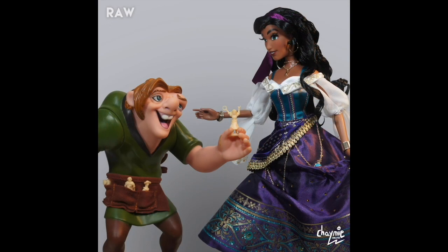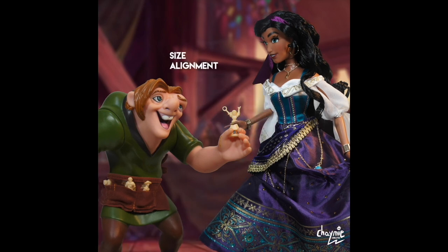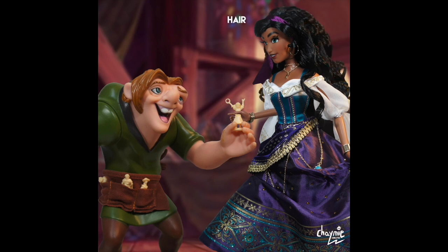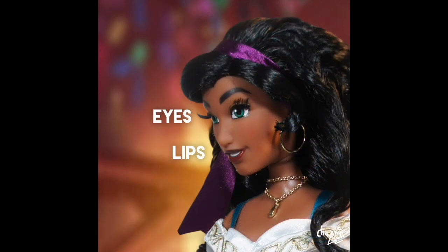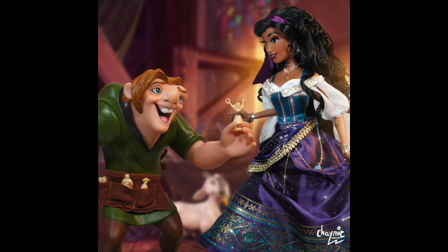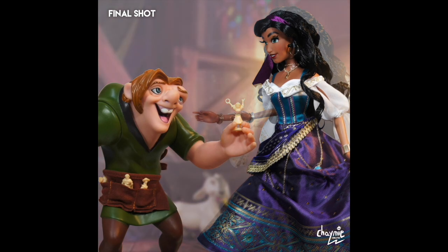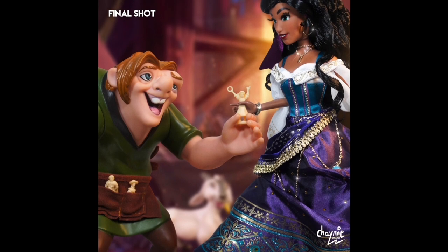Next up is the final shot of Esmeralda. For this one I had to bring in Quasi as well, because technically it is his movie. Quasi is from Mattel, released back in the 90s. The challenge was making them seem size-balanced, since Esmeralda is 17 inches and Quasi is really small on a 1:6 scale. I struggled a lot and wanted to give up halfway, but I'm really glad I pulled this off. The colors are very warm and fuzzy, and I wanted to capture the special friendship of Esmeralda and Quasimodo — a boy and girl friendship without being romantic.